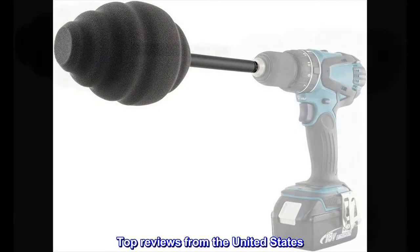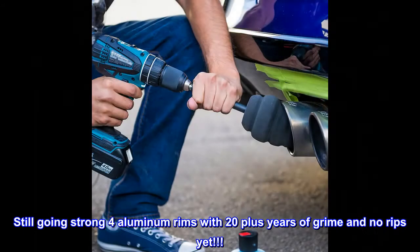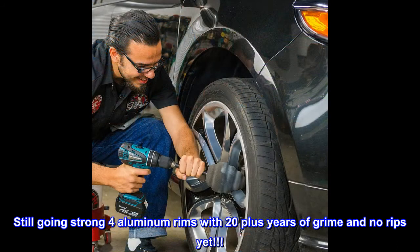Top reviews from the United States: durable, worth the money — still going strong on four aluminum rims with 20-plus years of grime, and no rips yet.